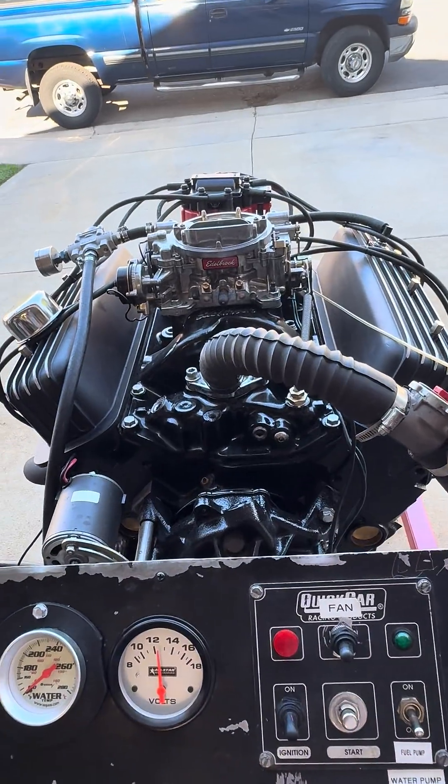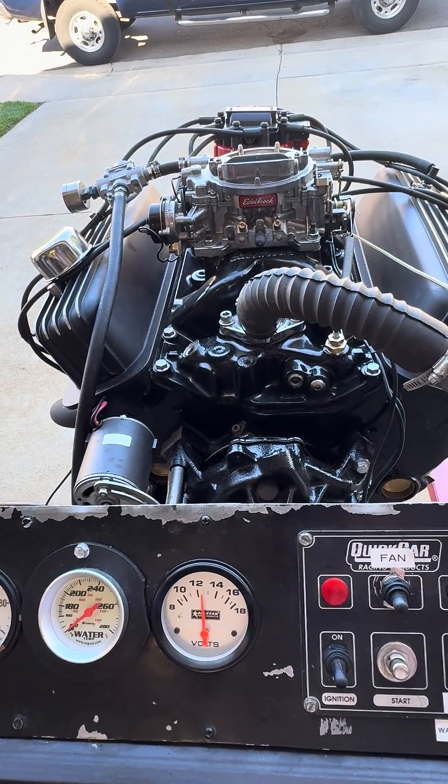You can get all the details of the build at jmaxperformance.com.